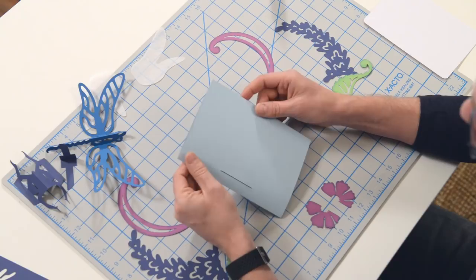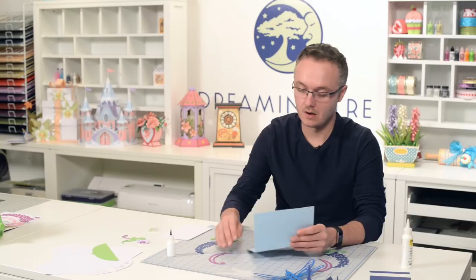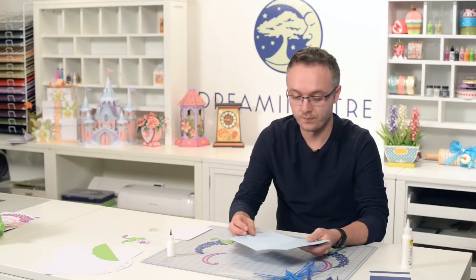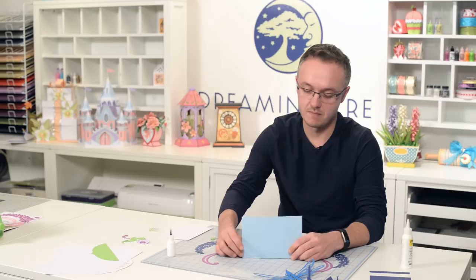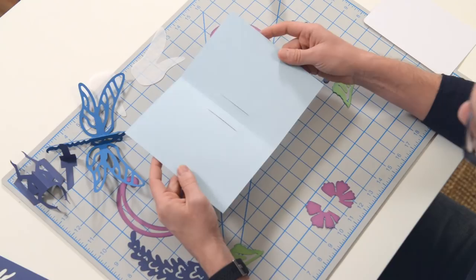We did not include score lines with the primary file — the file that comes in the standard SVG files folder — but we did include an optional one in the extras folder. So if you're having a hard time, or if you don't have a scoreboard to score this at the five inch mark, you can use that version. All I did was just fold this in half. Because of this long tab here, it may give you a little bit of resistance, but just keep folding it until you get it folded in half.